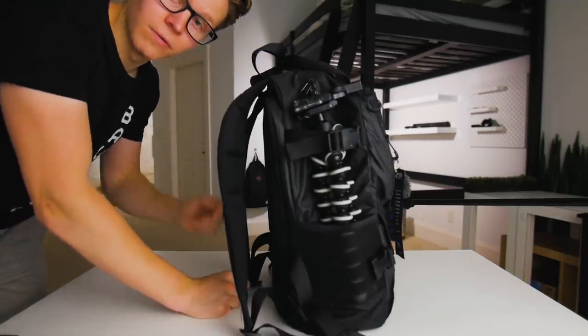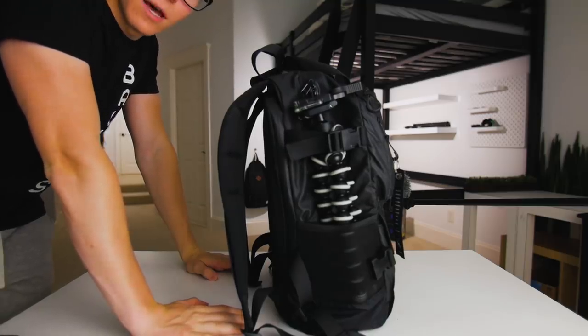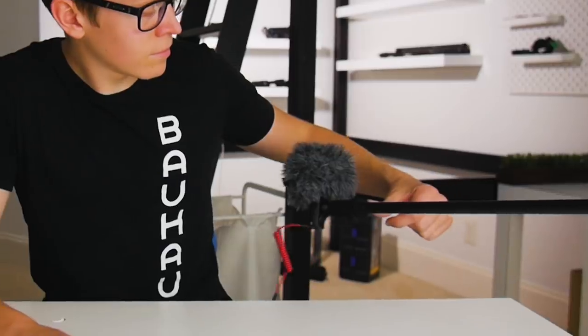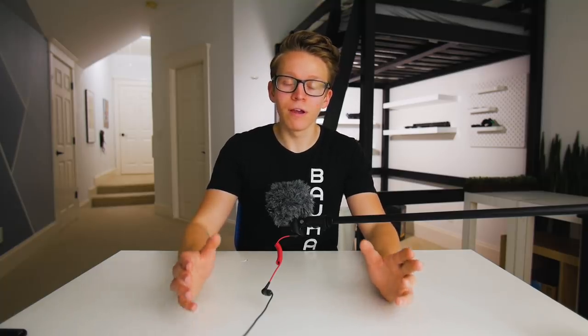We're about to crack this thing open and show you what's inside, so buckle up. Always wear your seat belt! Today we're going to be doing something that every single photography or video YouTuber has done at some point — that's right, it's the obligatory 'what's in my camera bag' video.